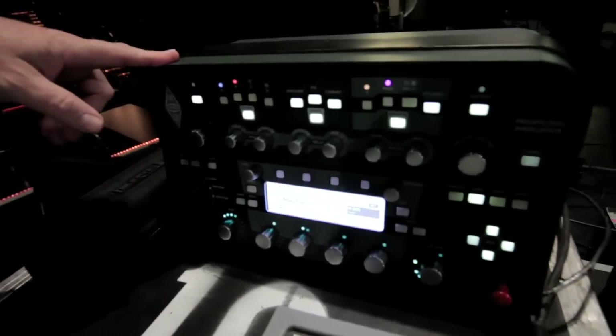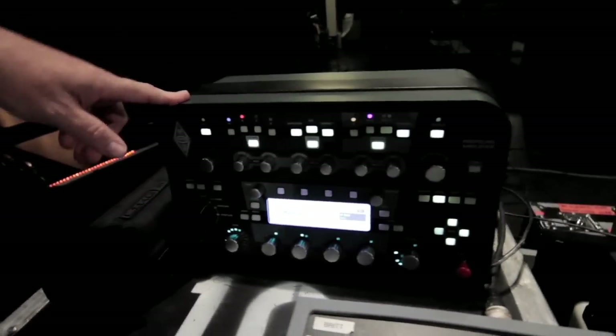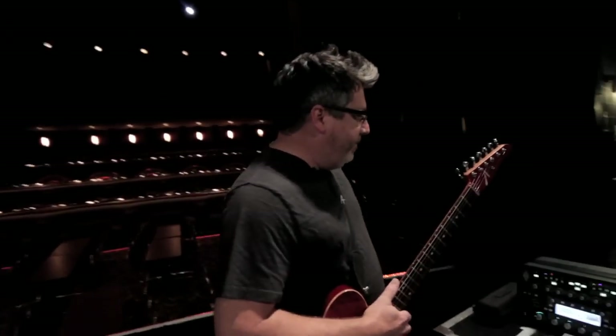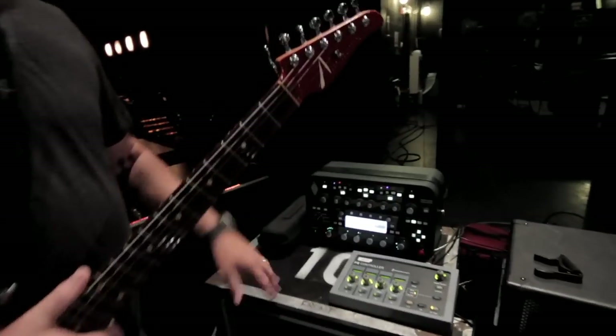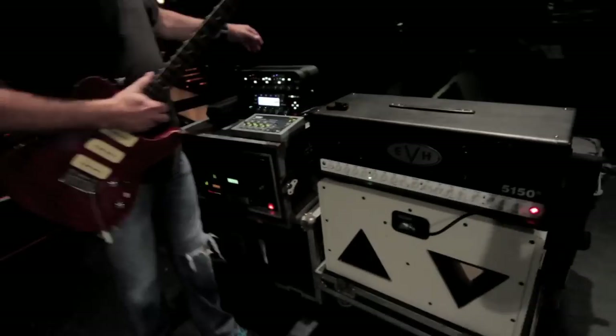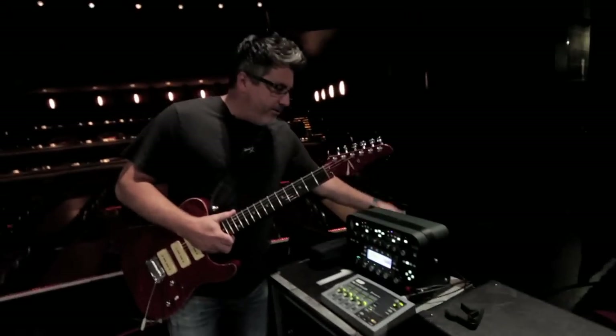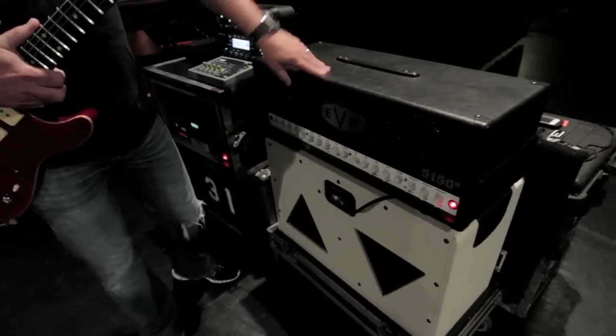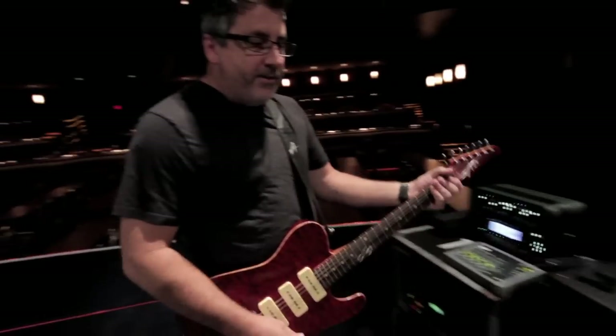At any song or any point in the show, if I want to use a certain one of my amps, I just call up that preset, edit the effects for it, and boom, I've got that sound right at my fingertips. It's called the Kemper Profiling Amplifier. All this over here is just for monitoring purposes. I run direct out of the Kemper to the front of the house, and then I've got a separate monitor out to the back of this, which I'm just using for the power amp and speakers so I can hear myself on stage.